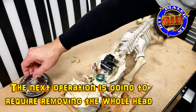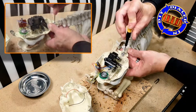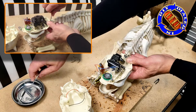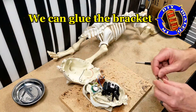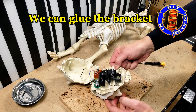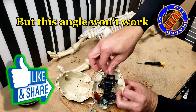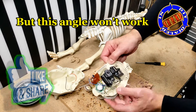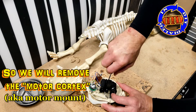We need to decapitate this little skeleton in order to get a better angle to work on fixing that little lever arm that makes the jaw work. Removing the head helped to stabilize everything to glue everything back together pretty well, but still doesn't give me a good enough angle, so we need to get a little bit more surgical here.